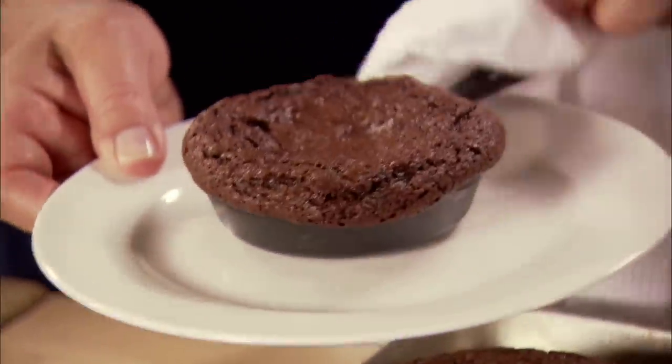Oh my God, this is just amazing. Molten hot chocolate — who wouldn't want that for dessert? Just have to try one. Bet you didn't think I was going to, right?